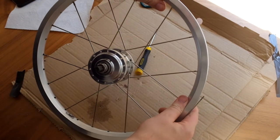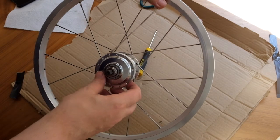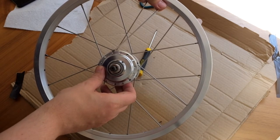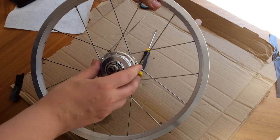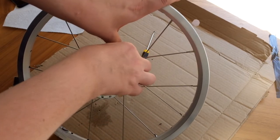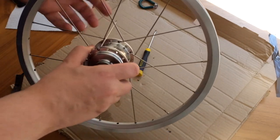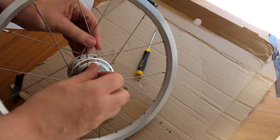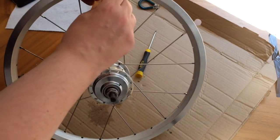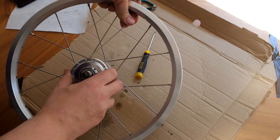Now we move on to the non-drive side, and again I'm locating the valve hole. I'm trying to figure out from the length of the spoke which is the correct hole to go through for symmetry. You want that kind of gap either side of the valve hole because that's where you'll be placing the pump when you're pumping up the tyres, so it's crucial you get that valve hole and the spokes around it correct — otherwise you won't be able to pump up your tyre. It gets a little bit fiddly as more spokes go on, and it's very easy to scratch the new rim if you're not careful with the end of the spoke.